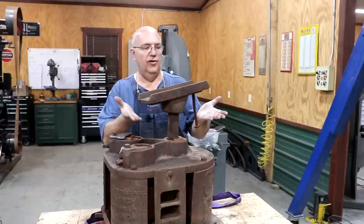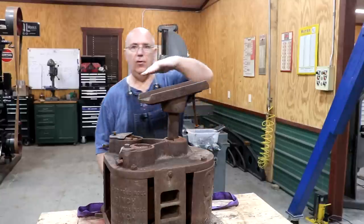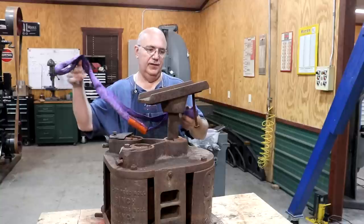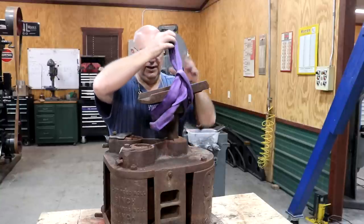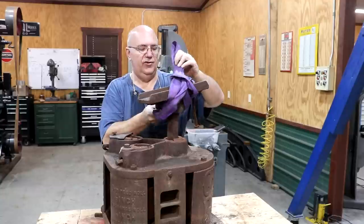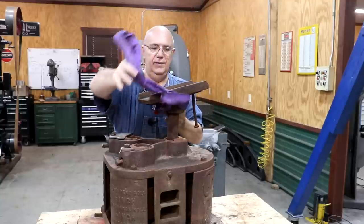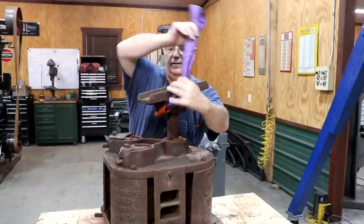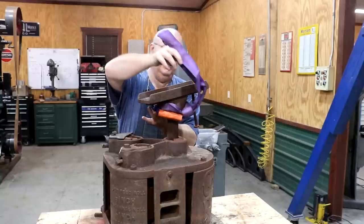First things first, let's get this walking beam off. This is where a pole would attach that the mule would connect to, and this would create a lever that the mule would walk around in a circle. As they did, it would turn the cane mill — and basically that's what powered this thing.